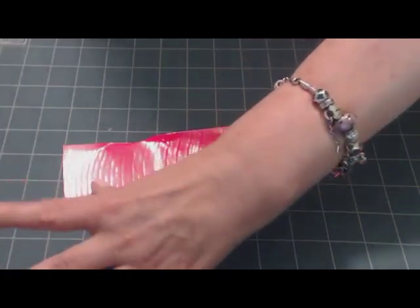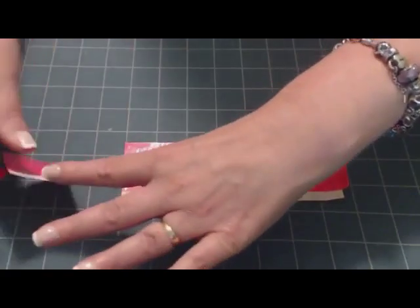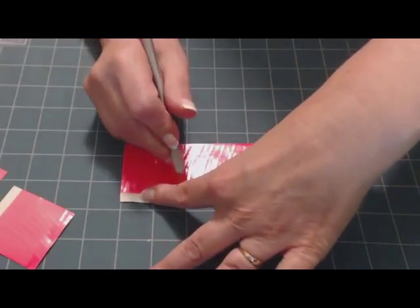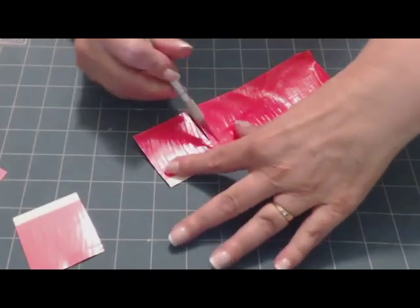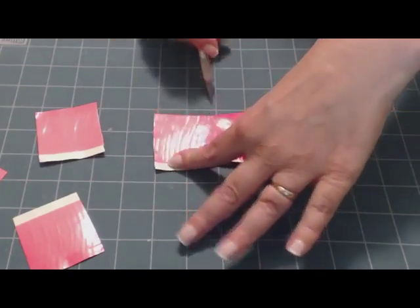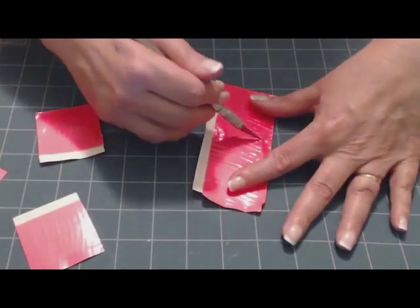Cut five pieces. If you find that you're getting a little bit sticky, you can use some baby powder. I usually keep a little container of baby powder and stick the tips of my fingers in from time to time just to keep the adhesive from adhering too much to my fingers. If your cutting implement is getting too sticky, just use a little bit of nail polish remover on it, and that will dissolve any of the excess glue that might have built up.